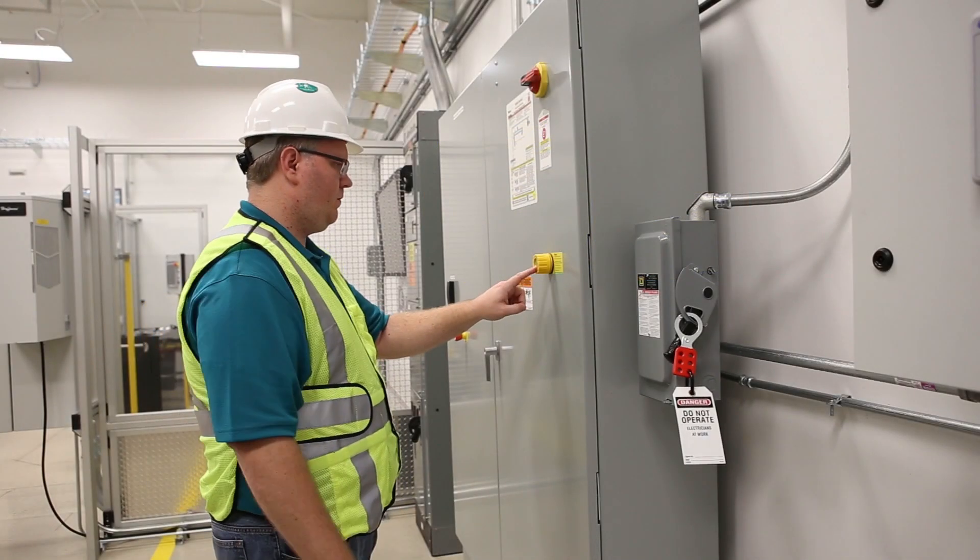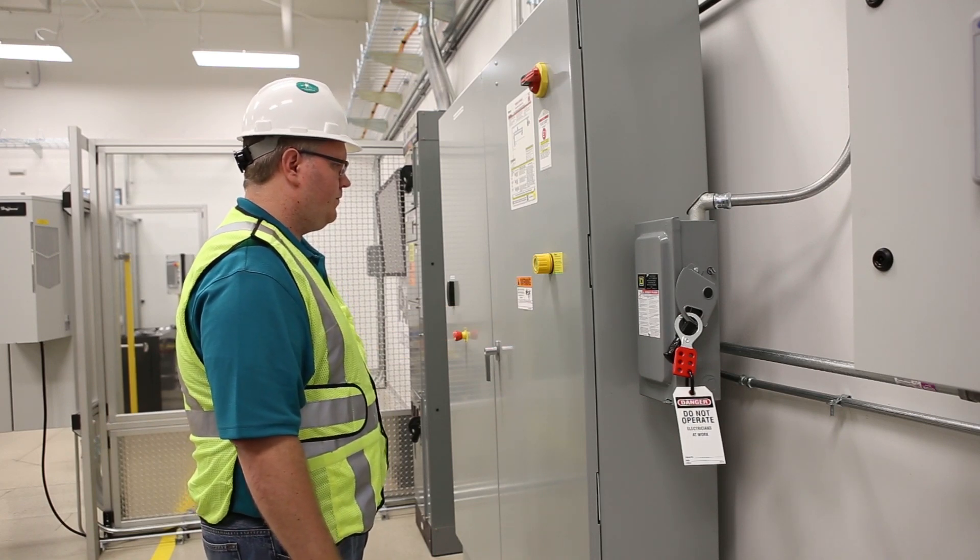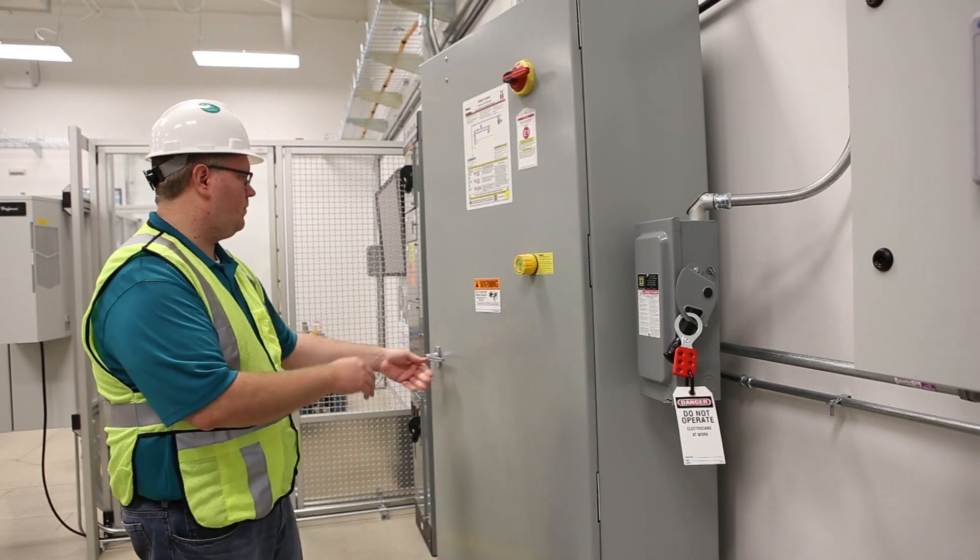If the equipment has tested safe, the device provides a green light. If the test fails, the device gives a solid yellow caution light. In this case, we get a green light indicating that absence of voltage is confirmed.